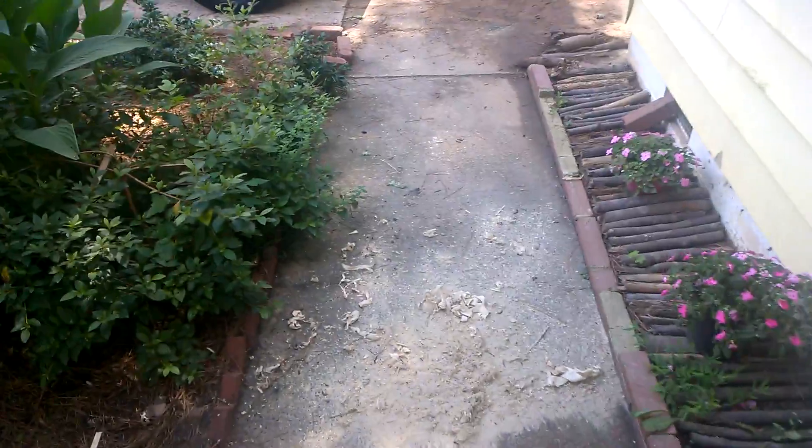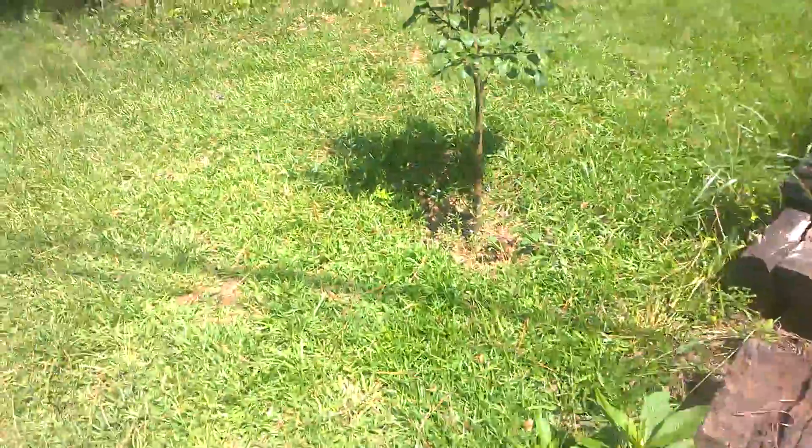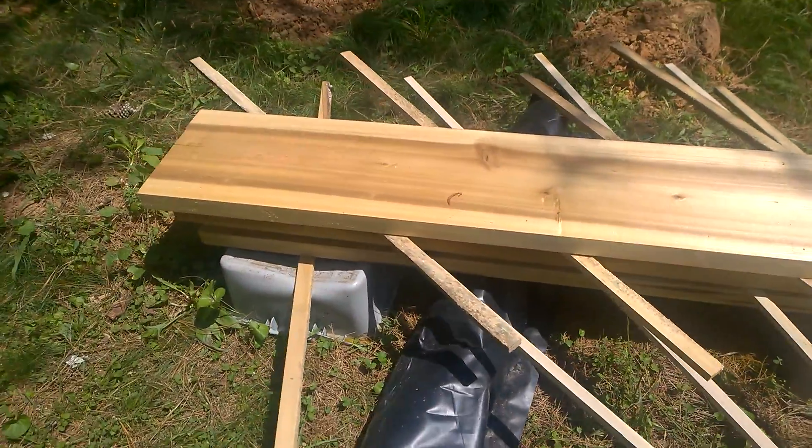I'm going to show you the wood — I don't know if I ever did it before. Let me show you. This is the wood over here. It's hot out here. This is the wood drying. This is the other side of this.